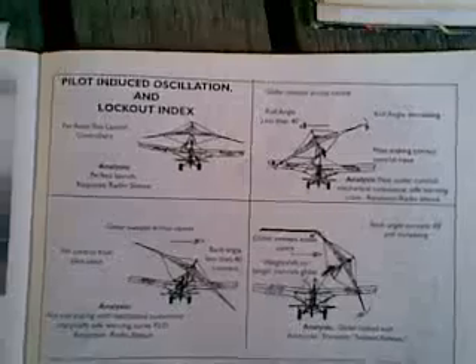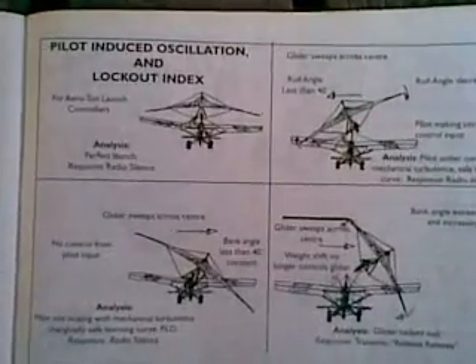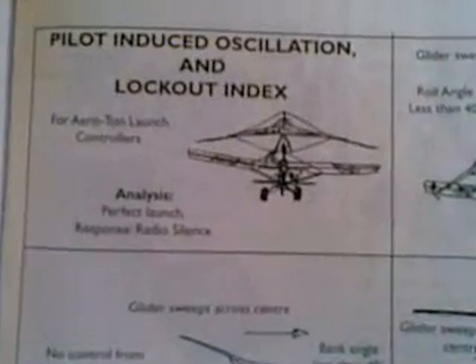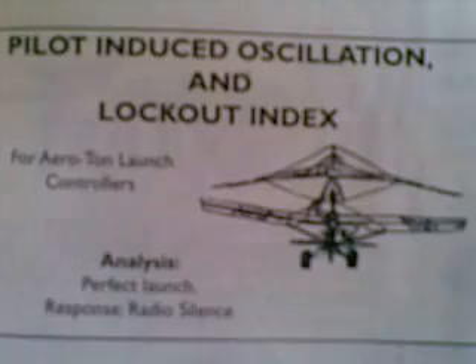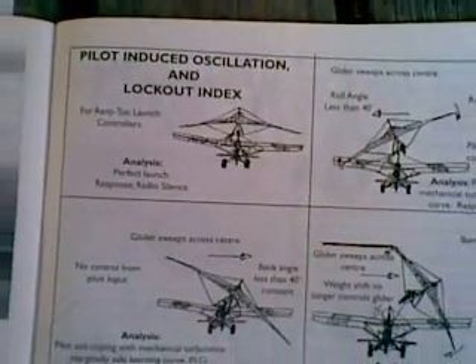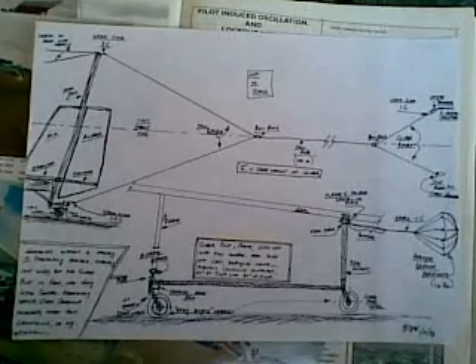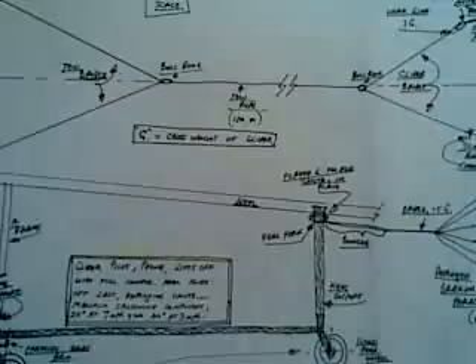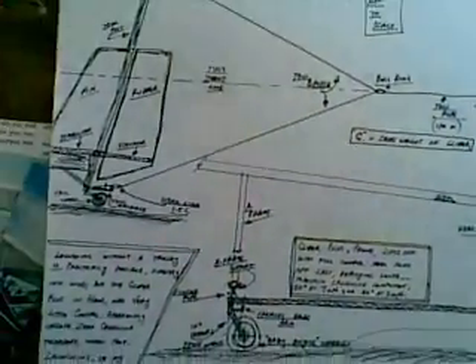When I couldn't get anybody in the industry to pay attention, I sent my results of 500 aerotows to the Civil Aviation Safety Authority and the Lockout Index. And a ground-based launch controller with radio was made mandatory industry standard in 1997 in Australia. And in May 2000 it was published in Pacific Flyer Magazine. So I'm not as silly as I look.